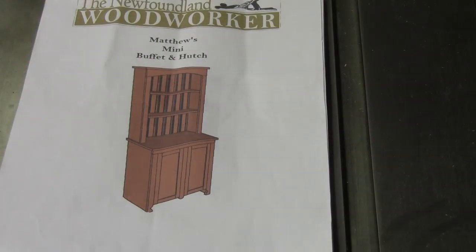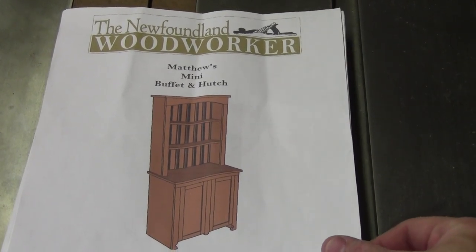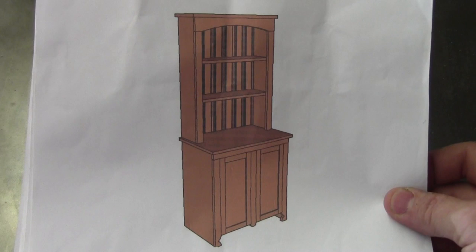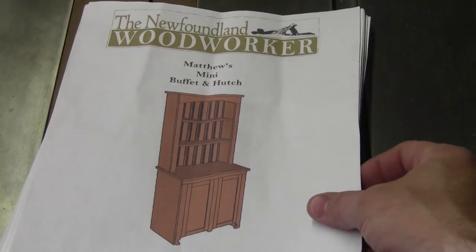This project video is going to be about building a mini buffet and hutch, and these plans are courtesy of the Newfoundland Woodworker and Matthew Agate. The plans are free — you can get them at TheNewfoundlandWoodworker.com, and I'll leave a link for it in the video. It's Matthew's Mini Buffet and Hutch, kind of a Mennonite-style hutch, and I'm going to be making this one out of oak.